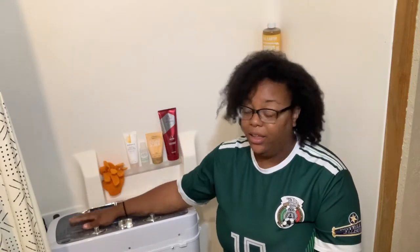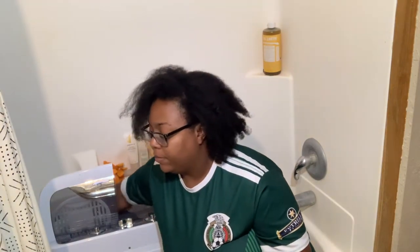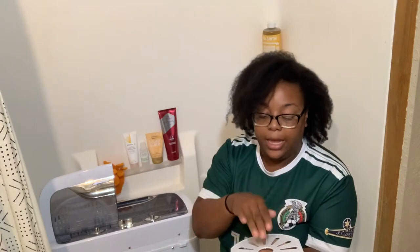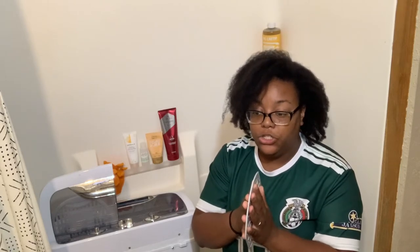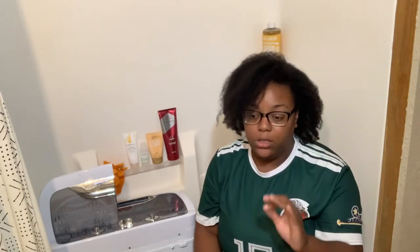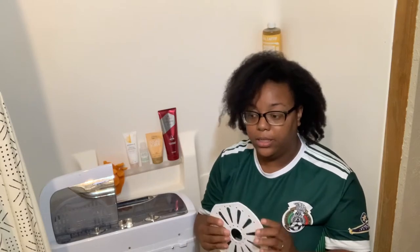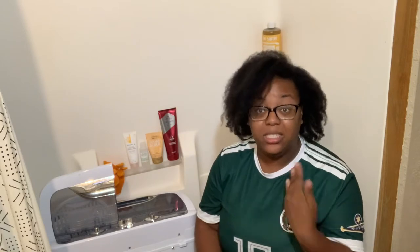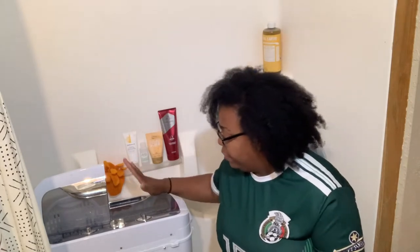For drying, the spin dryer comes with this little top piece that keeps your clothes down while it's spinning. You have to fill the spin dryer to the correct capacity. If you only put one pair of jeans in it'll knock around really badly. You have to make sure it's full enough to get the right momentum and then it spins perfectly on its own.